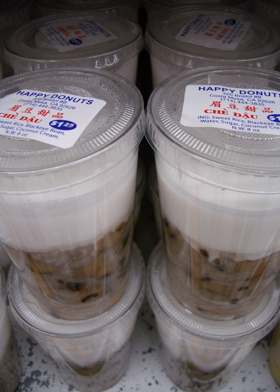There is a nearly endless variety of named dishes with the prefix chè, and thus it is impossible to produce a complete list. What follows is a list of the most typical traditional varieties of chè.